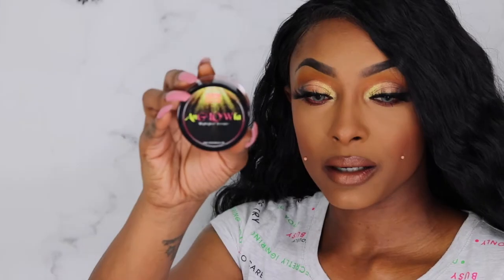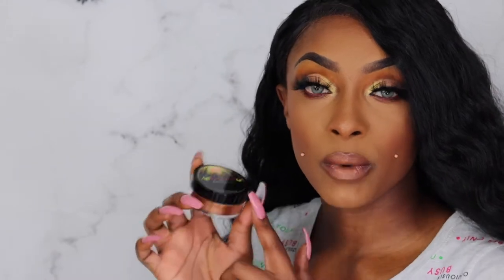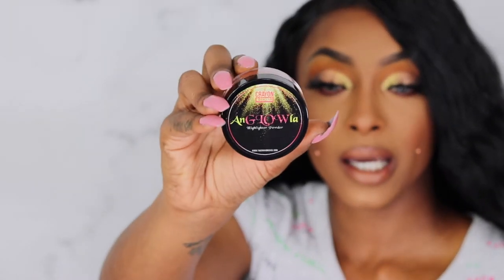So to go through the things I purchased outside of the Mother's Day bundle — first is the highlighter powder in Angola. I picked this up because my twin on YouTube has always used this highlighter, and I always wanted to try one of their loose highlighters. I thought it was going to be way bigger than what it actually was, but this highlighter was actually $15 and she's pretty cute.